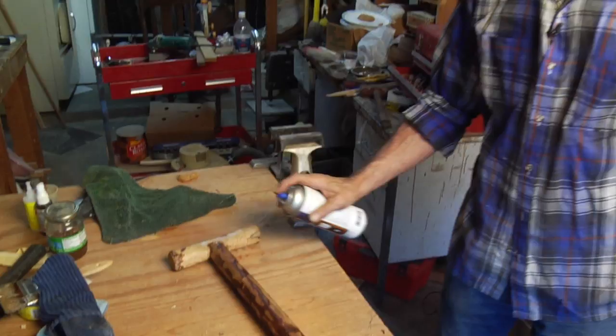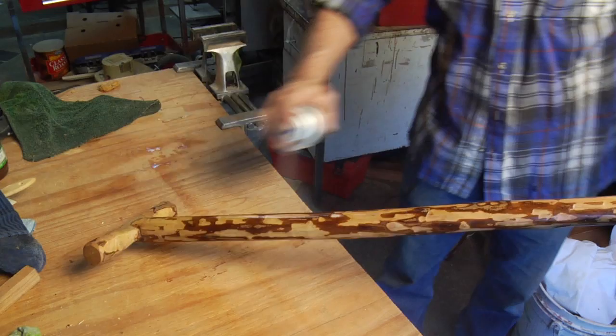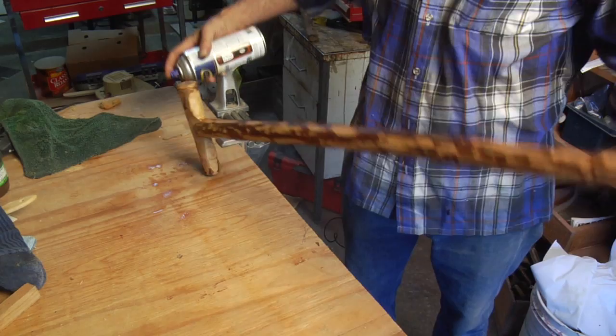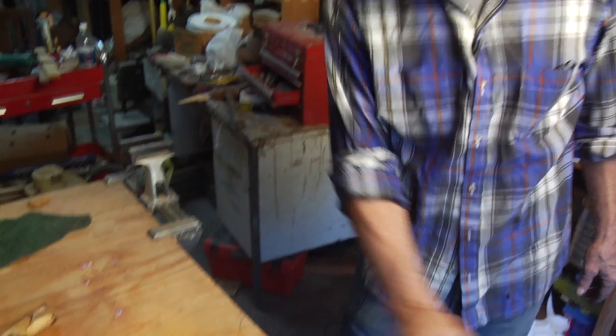Here we go, I'm just going to apply a coat of lacquer to it — it's going to shine it up a little bit. We'll let that dry for a few minutes. This stuff dries very quickly so you don't have to worry too much about putting a whole lot on.